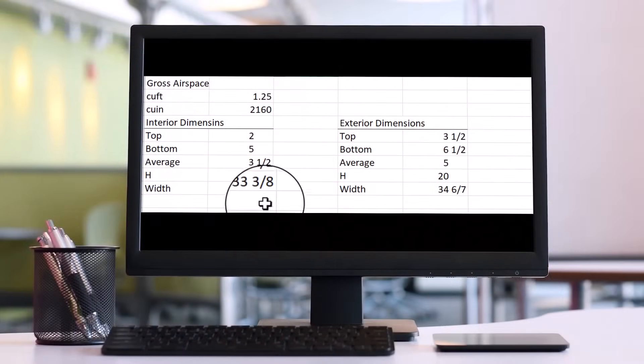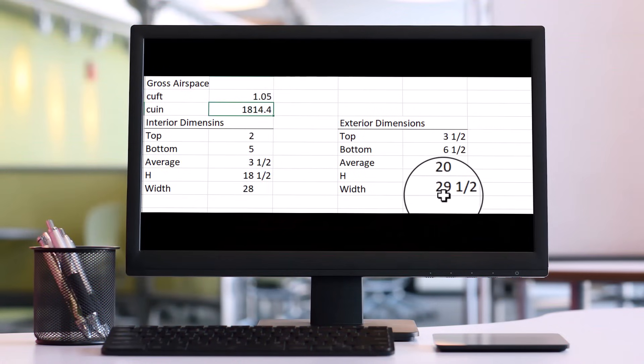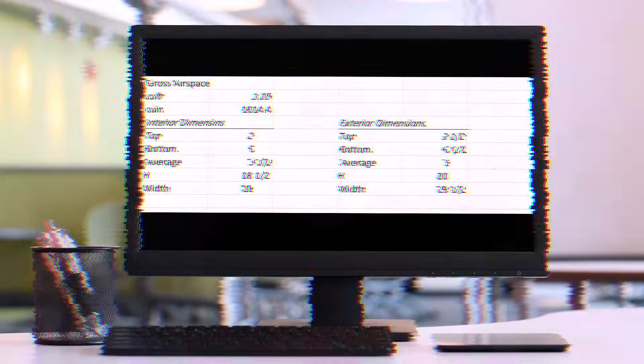So I'm going to make the gross volume around 1.05 cubic feet to make up for the bracing, the driver displacement, the ports, and all the various things that are going to happen inside of the enclosure. That gives me a final width of about 29.5 inches and a total height of 20 inches.